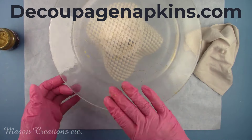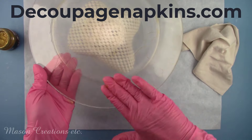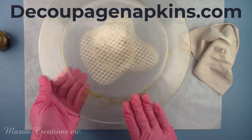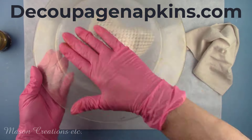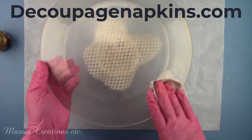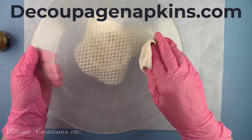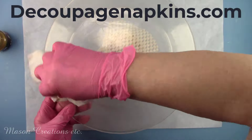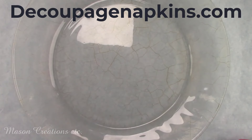DecoupageNapkins.com has a great selection of napkins that you can purchase one at a time. They carry many other craft supplies such as rice paper, paint, clay, molds, and a great selection of Polyvine products — over 8,000 products and growing. They are wonderful to work with and will send your order out fast. They offer several automatic discounts when checking out. Subscribe to their newsletter by entering your email address and you'll receive 10% off your next order. They are truly your one-stop shop for craft supplies. I'll be leaving links for all the products I use in my description box below.